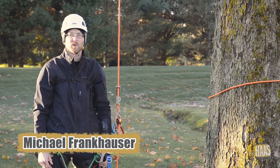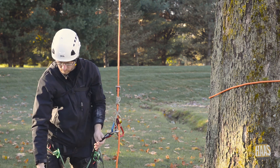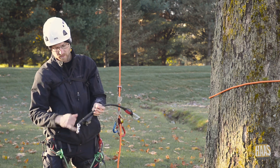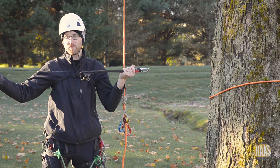Hi, I'm Michael with Weaver Arborist. We're here today to talk about the Haas Velox and how this works. The Haas Velox is a knee ascender and it's got a pulley in the bottom. Your bungee is terminated here, goes up around and out the top, which gives you a lot of elongation.